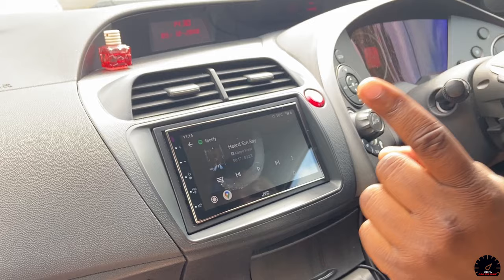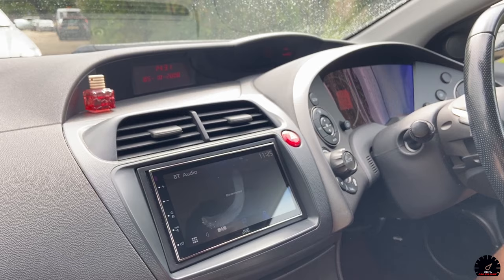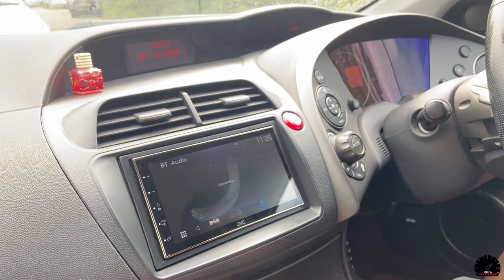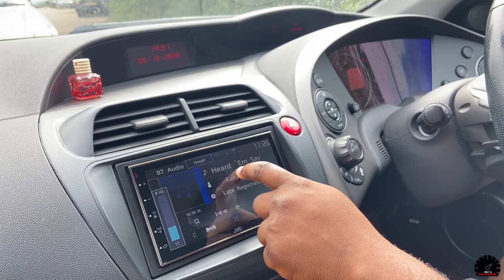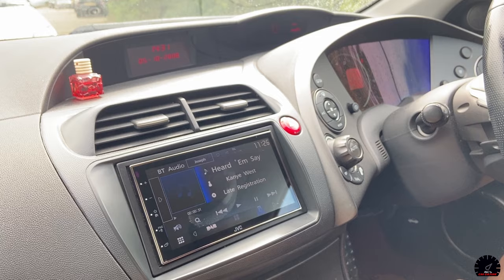One more function worth mentioning: when Bluetooth is connected and you have music playing outside of Android Auto, you can control the volume with a circular gesture on the screen. There are other gesture-based functions available too, which is quite handy.